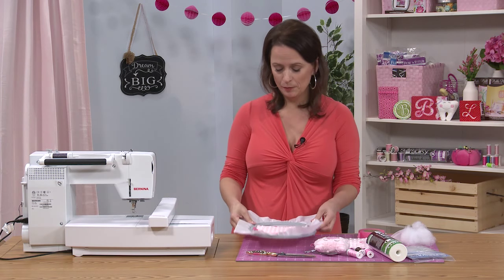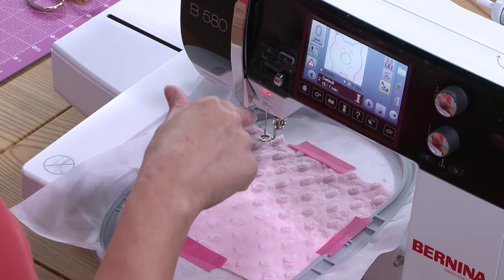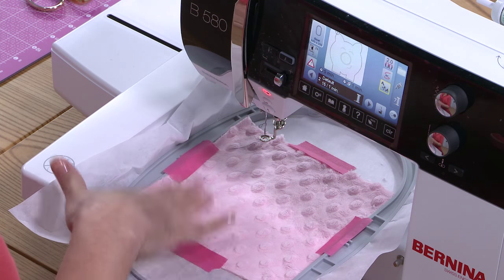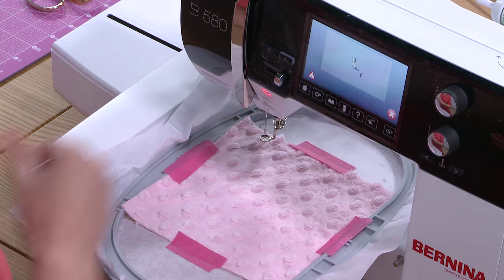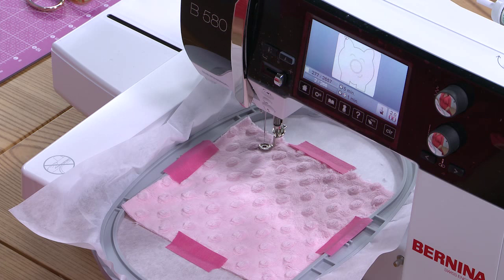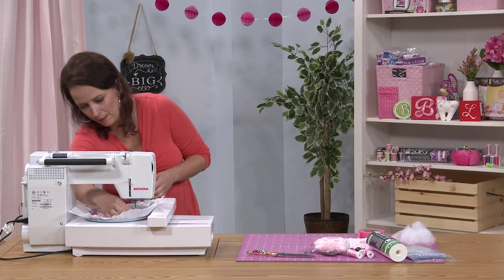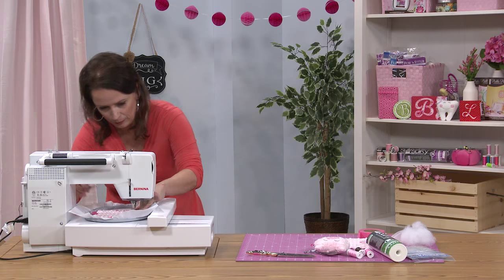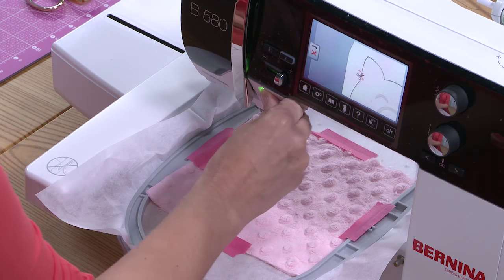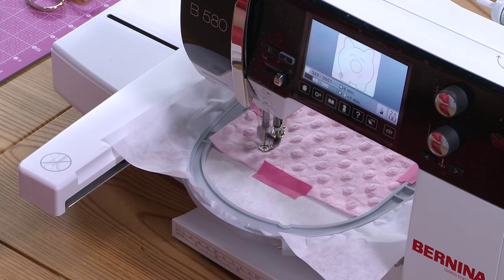We're going to bring it back to the embroidery machine. At this point you would use pink thread or thread to match your fabric — I'm using dark gray just so that for demonstration purposes you can actually see it on camera. This stitch sequence is tacking your cuddle fabric down to your stabilizer.